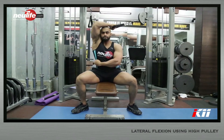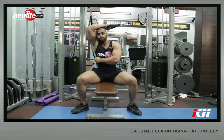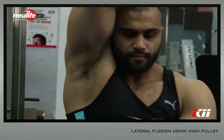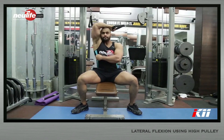From this position, use oblique strength to flex the torso explosively in the opposite direction against the cable resistance. Make sure the movement is happening at the torso and the hips remain stable. Exhale powerfully through the mouth throughout the movement. From this point, return to the starting position under control.